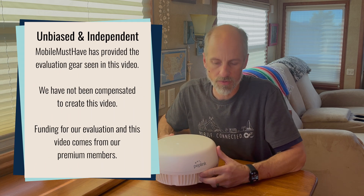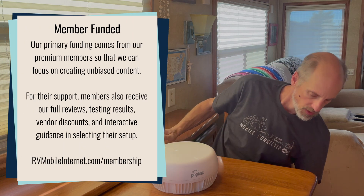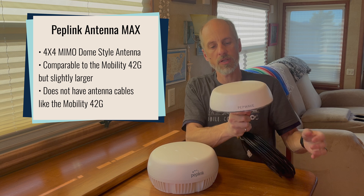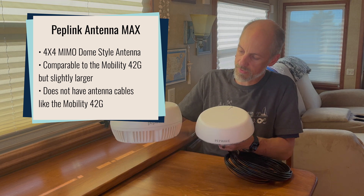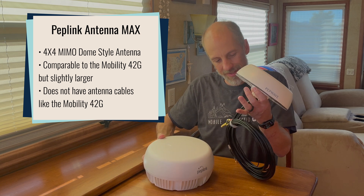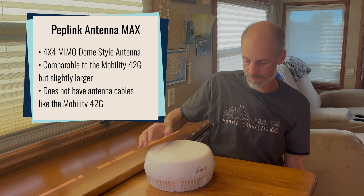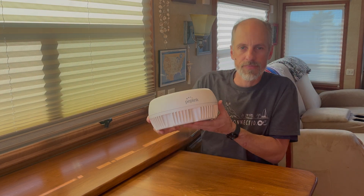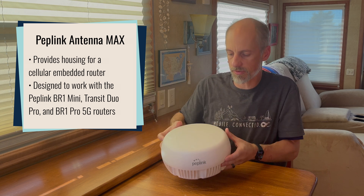This is a 4x4 MIMO dome-style antenna, and it's comparable to the Mobility 42G, which I have here. You can see it's a little bit larger, but what's missing is there's no antenna cables coming out of it. That's because this also is a housing for a cellular embedded router.